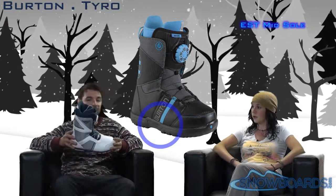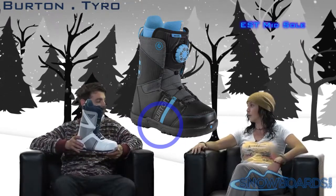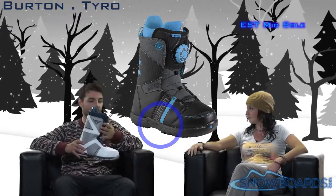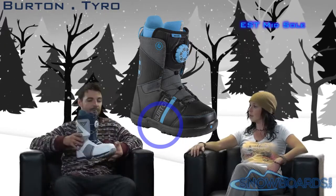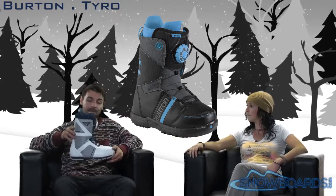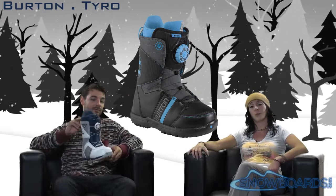So it really takes a guy who's maybe looking at a boot like the Jett and gives you a little bit more performance out of the boot while giving you that convenience as well, right? Yep, absolutely correct. Good for the beginner guy to the intermediate level on up. Definitely. Check out the Burton Tyro on snowboards.com and thanks for watching The Morning Shred.